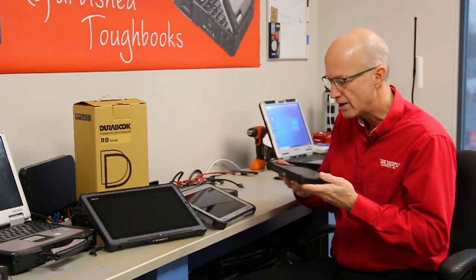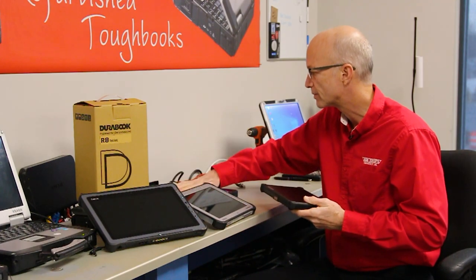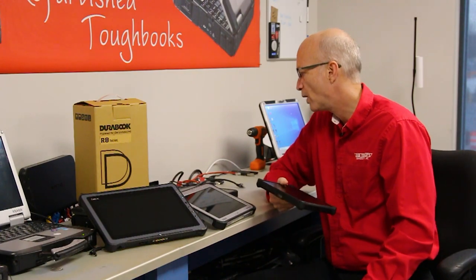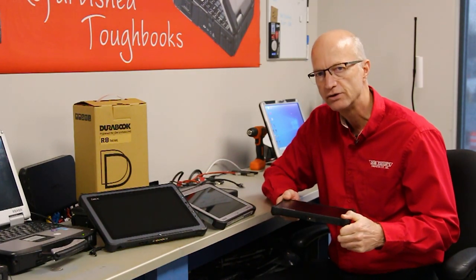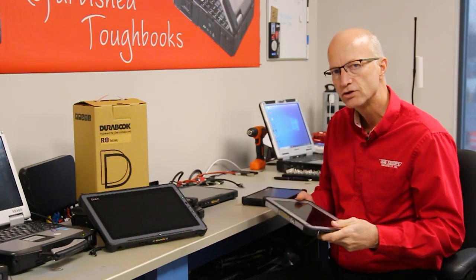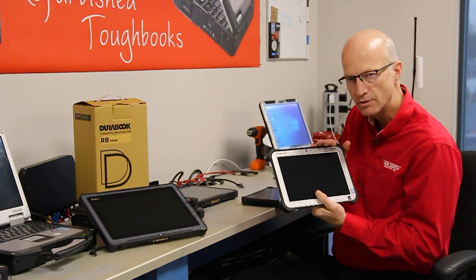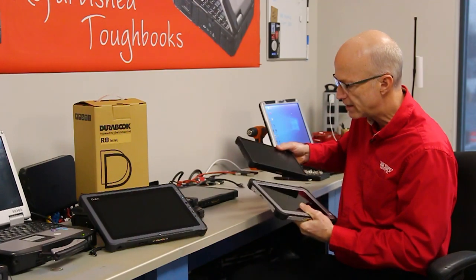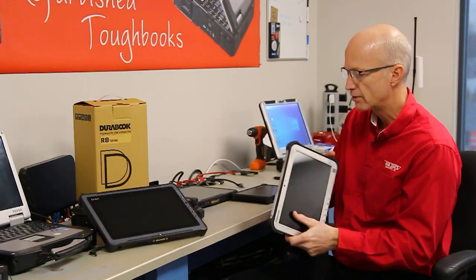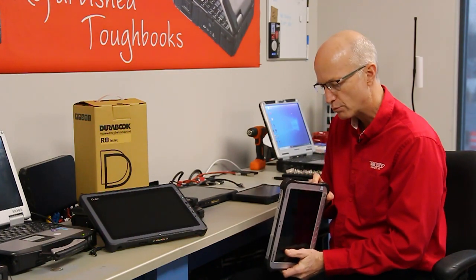This little tablet here is very, very lightweight. The weight on this tablet is 1.9 pounds, and that includes the AC adapter. Whereas the FZG-1 is closer to a little over 2 pounds. The FZG-1 does also have a slightly bigger screen. It only has one USB port, but it does come with an HDMI out port.